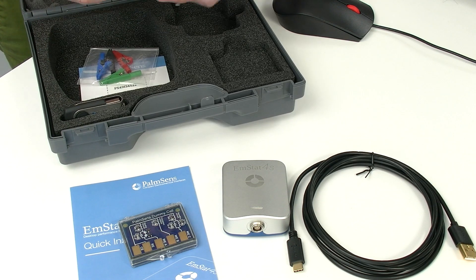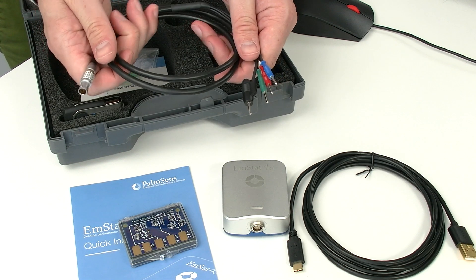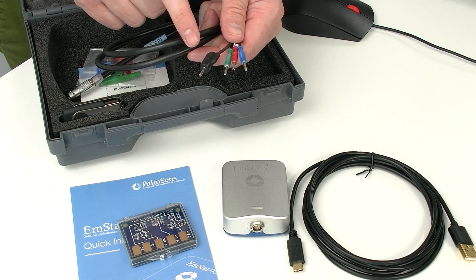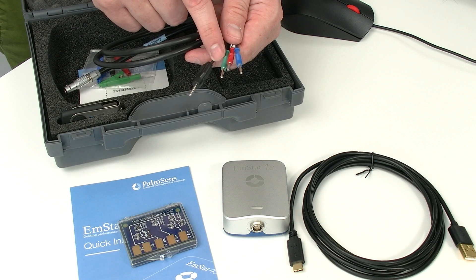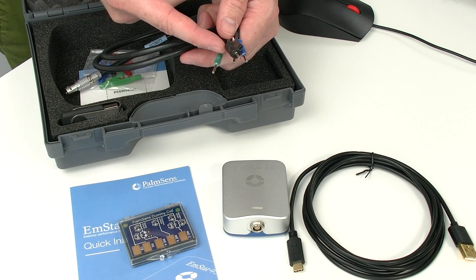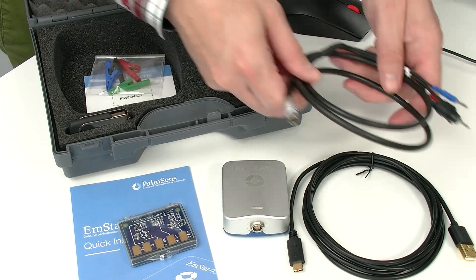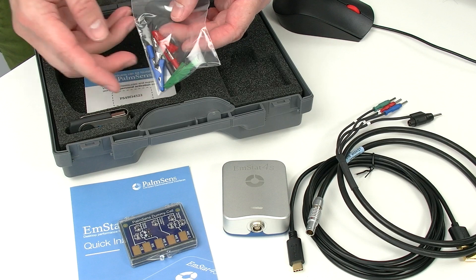Inside the box there's also our sensor cable to connect your potentiostat to your electrodes with four 2 mm banana plugs: blue for reference, red for working electrode, black and stackable for the counter electrode, and green for the ground. Together with this cable, you receive the matching crocodile clips.